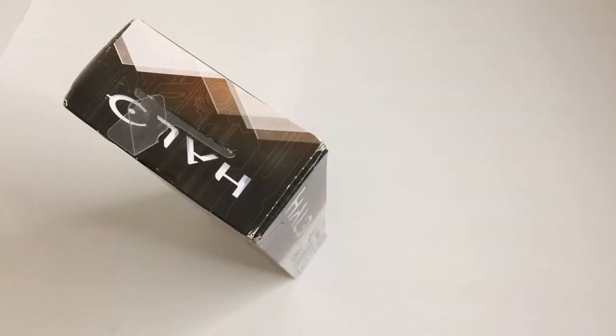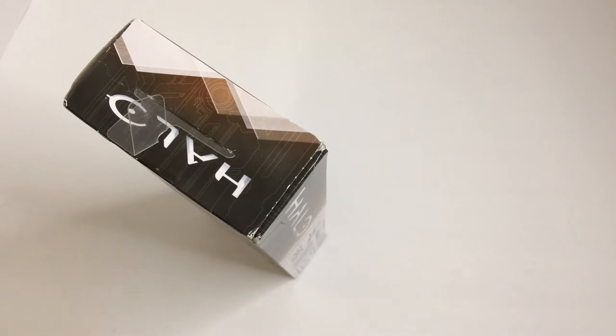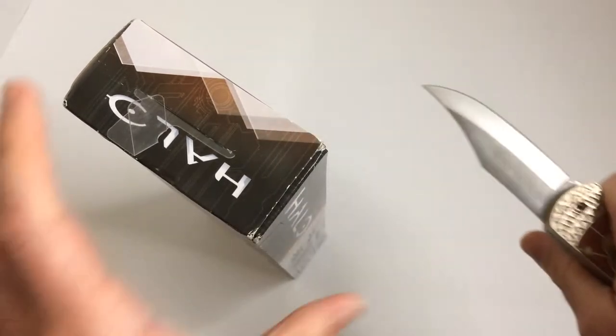This box is in so-so condition. Looks like we're gonna pause this and get a knife. All right, and we're back — got a handy dandy knife here.